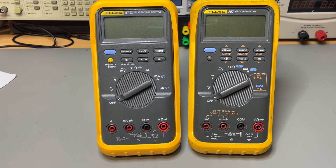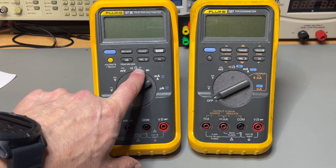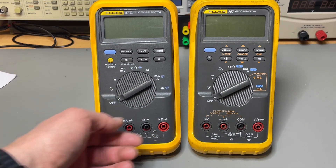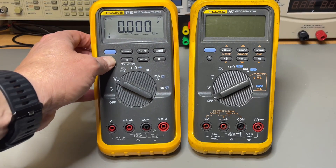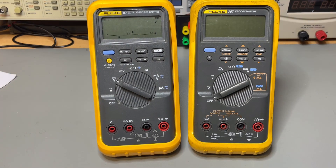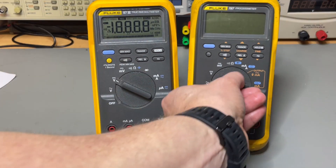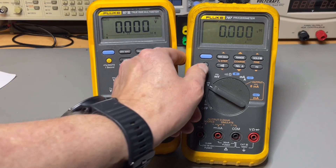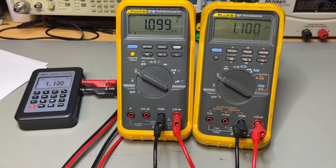The 787 is part of the 700 series, which are all process calibrators. That means it has a current source, but it came at a cost — this one doesn't have capacitance, while the 87 does. The 87 also has the 20,000 count mode: by default it's 4,000 counts, and by pushing the button it restarts and you get 20,000 counts, which is missing on the 787.